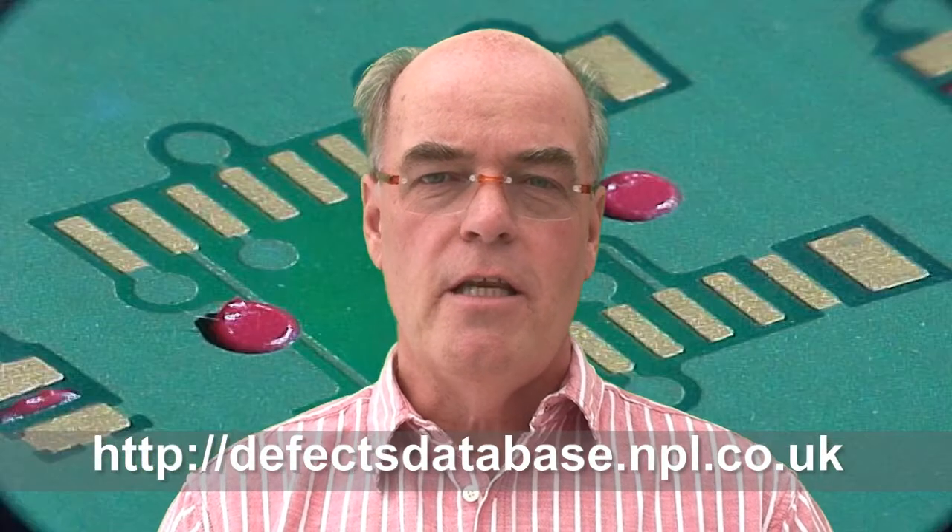Hello and welcome to the MPL Defect of the Month. My name is Bob Willis and this month we're going to look at surface mount adhesives. These are the adhesives that are used on the bottom side of the board to hold surface mount components in place during the wave soldering process.